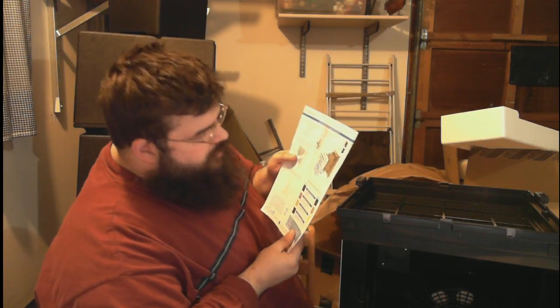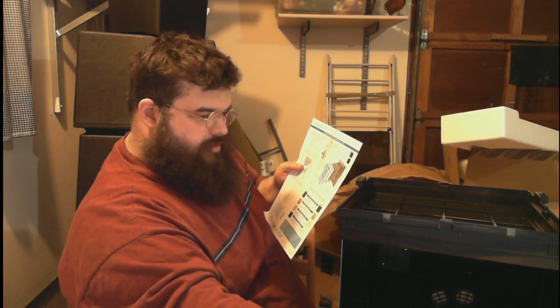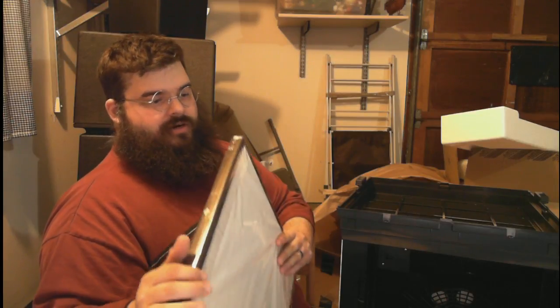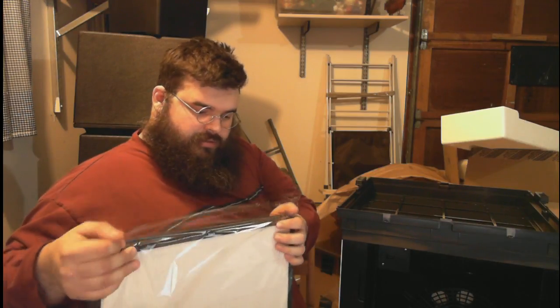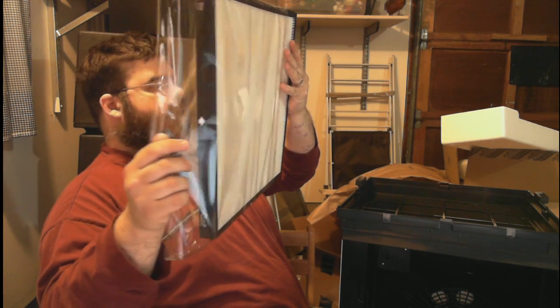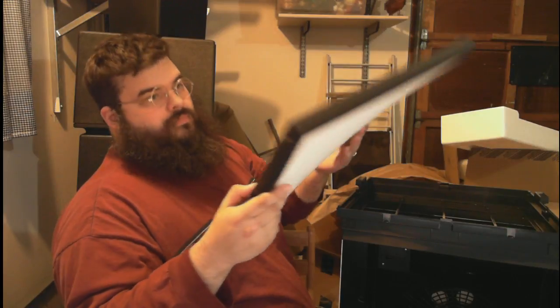Step three: return the filters to the filter case in the following order from back to front — activated carbon filter, charcoal-based activated carbon filter, customized filter, BioGS HEPA filter, medium filter, pre-filter — then close the case. This is the HEPA filter: 'please remove the plastic wrapping, I go in third.' This one actually works like an envelope, which is good. It says 'front' right there with an arrow.